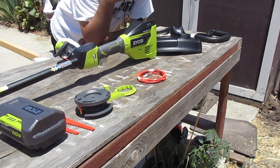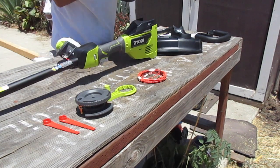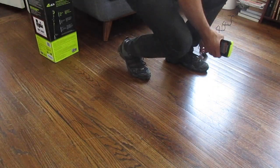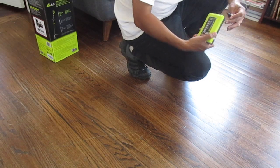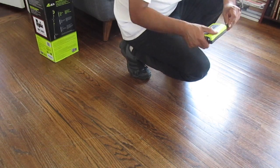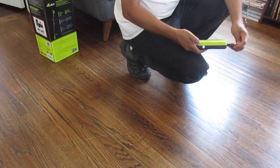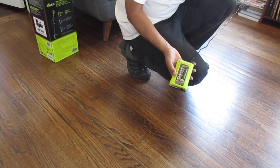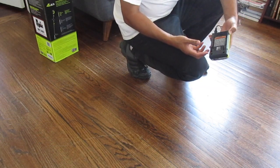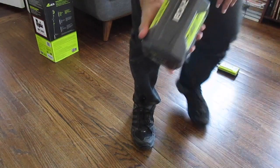I'll put this together and see how it works after I charge up the battery. Plug this in here — it only goes in one way. So it says power on, that means the power is on to this. And now I can plug in the battery.